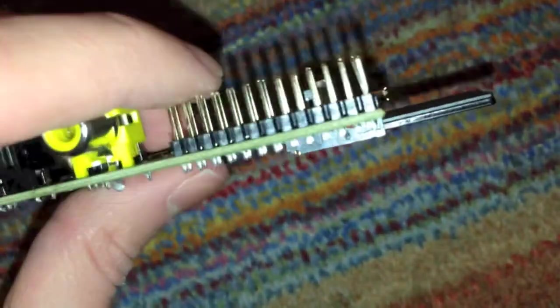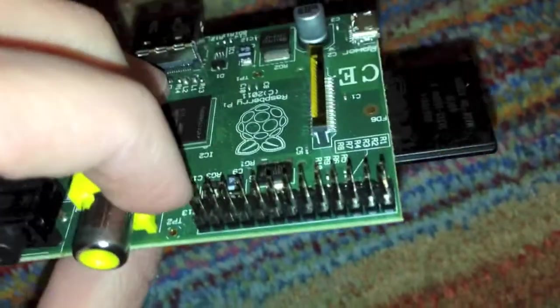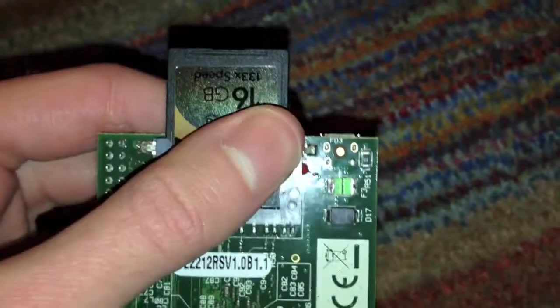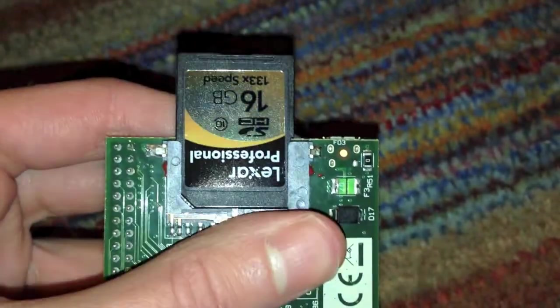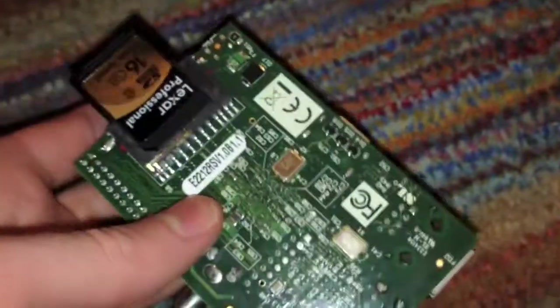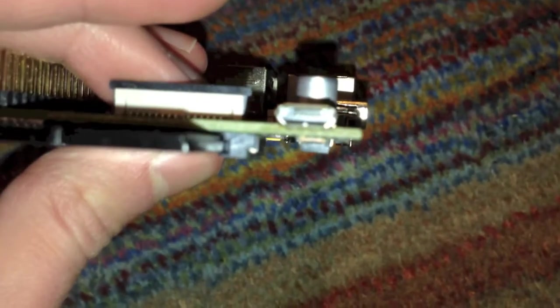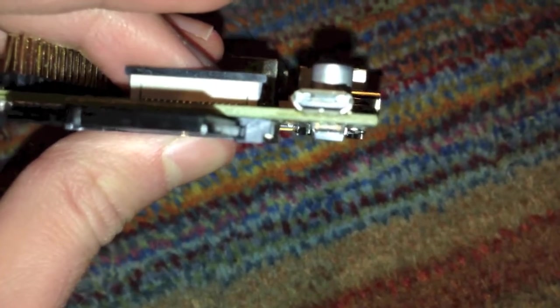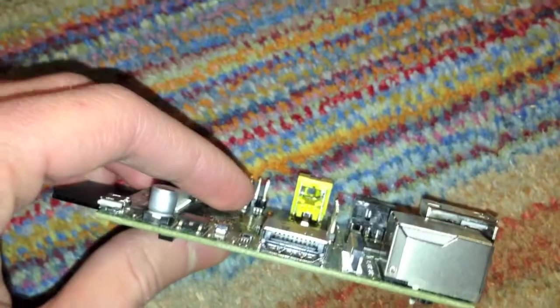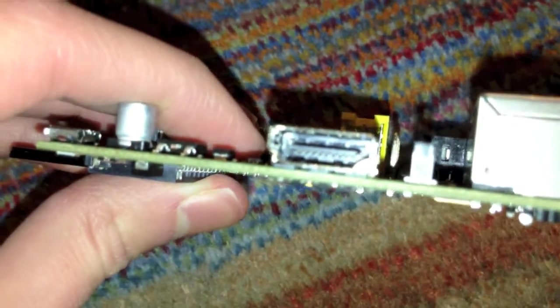Right here we have some pins that can be used for expansion. Right here we have the SD card slot, which is currently occupied by a Lexar Professional 16GB SDHC card, which works perfectly with this. Over on this side we just have the power connector there, which is just a normal micro-USB port.